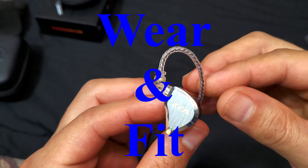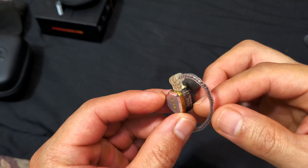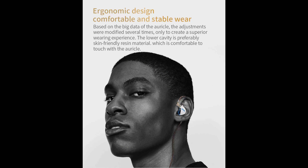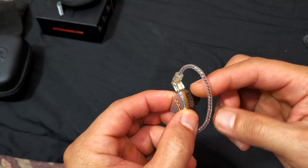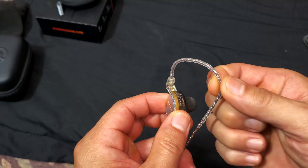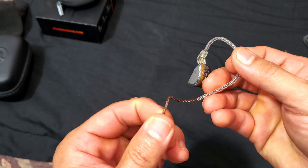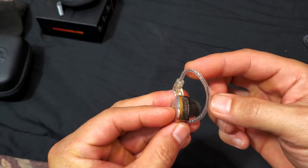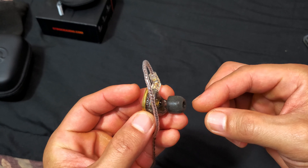Regarding how these fit in the ears: I looked at the pictures on the Amazon product page to figure it out. Depending on whether it's the left or right ear cup, this part of the wire has more plastic shielding because that's the part that makes contact with your skin and your ears.